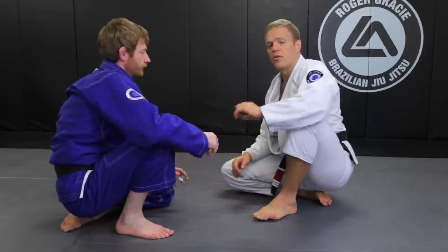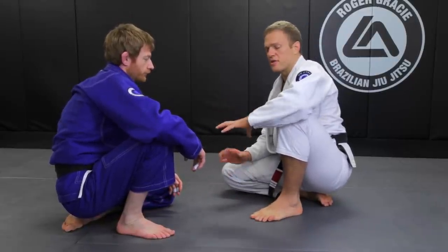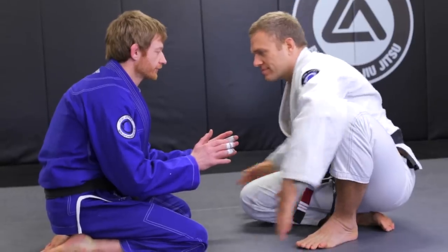So between those three attacks, you have a much greater chance of taking a person down from the knees position.